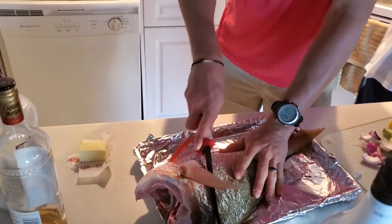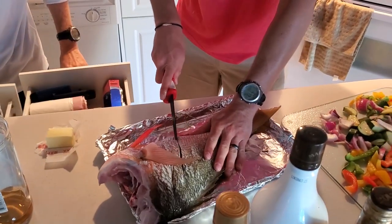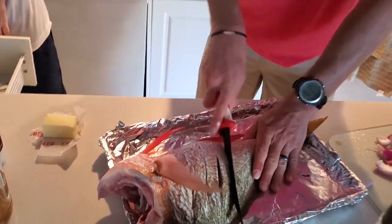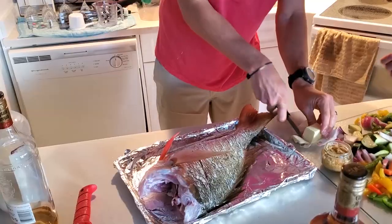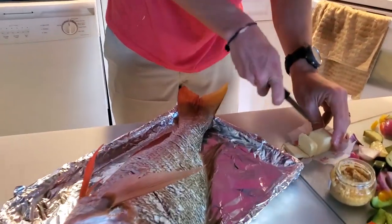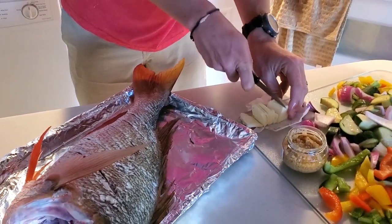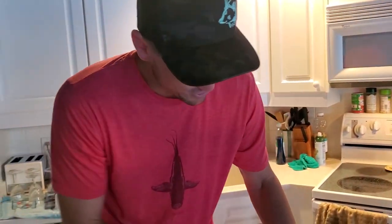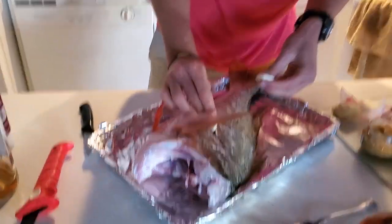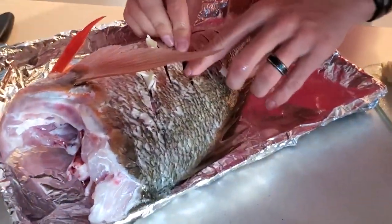Let's score it. We got the bubble blade, finally. You basically want to make little incisions, maybe about a quarter inch deep. You are going to do this to both sides, and do some cuts for butter, because this is all going to go inside each cut. There is no such thing as too much butter. We are going to stick it inside of each cut.